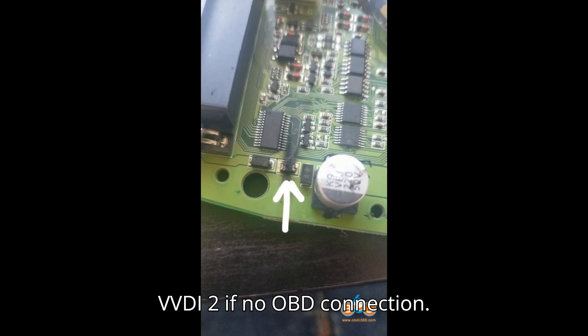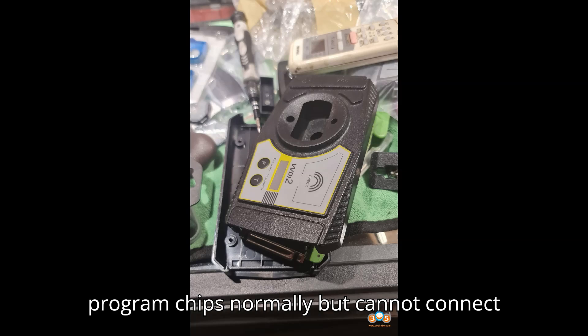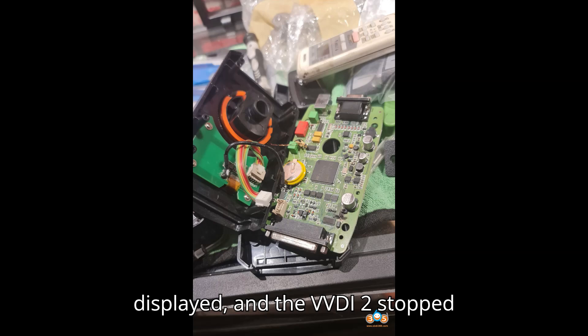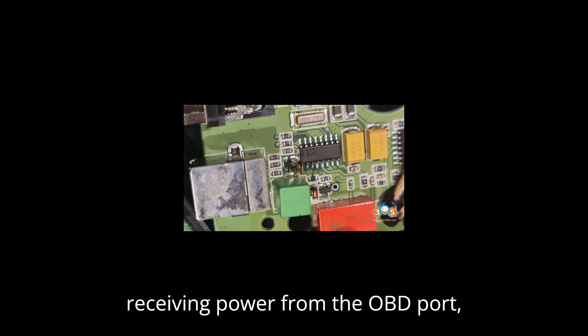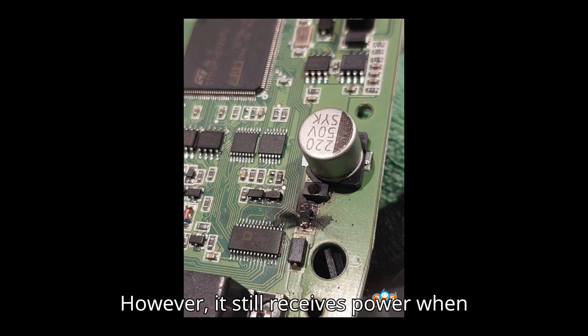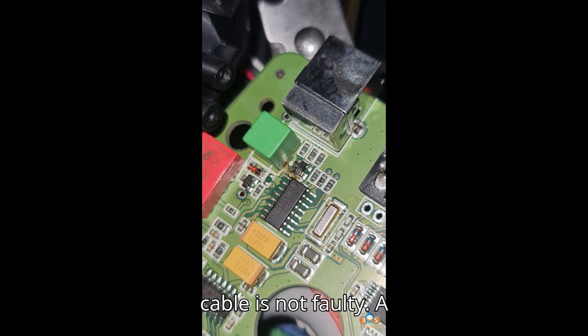How to repair ZORCE VVDI-2 if no OBD connection. Problem: The ZORCE VVDI-2 key programmer can program chips normally but cannot connect to OBD. There is no status indicator displayed, and the VVDI-2 stopped receiving power from the OBD port, preventing communication with vehicles. However, it still receives power when connected to a laptop, and the OBD-2 cable is not faulty.